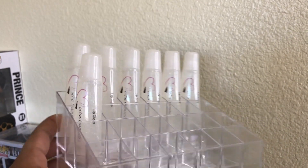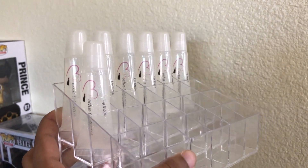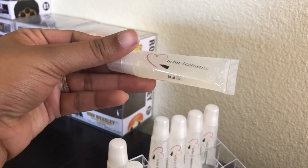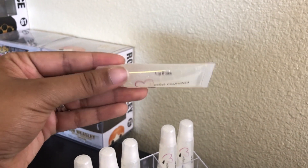Here is the final product — they look so good. Oh my gosh, I am in love with these. I love the simple basic look. These are honestly my best sellers. Everyone's been asking me to restock, so here they are. They just look so good and so professional, and I love it.